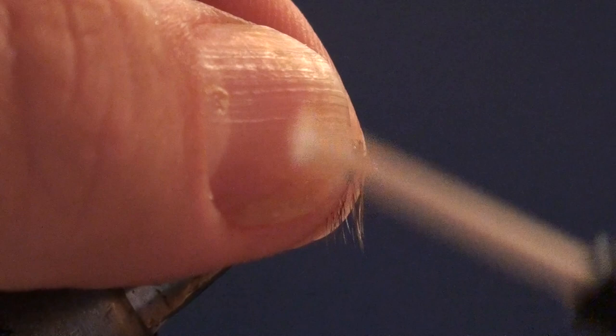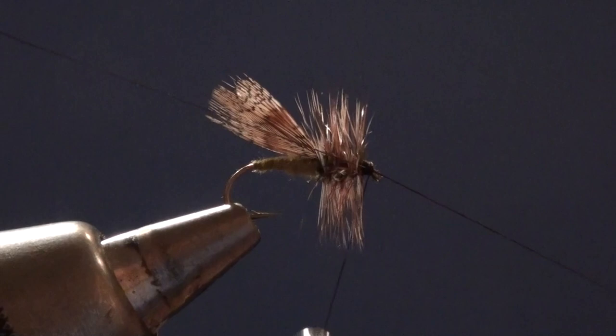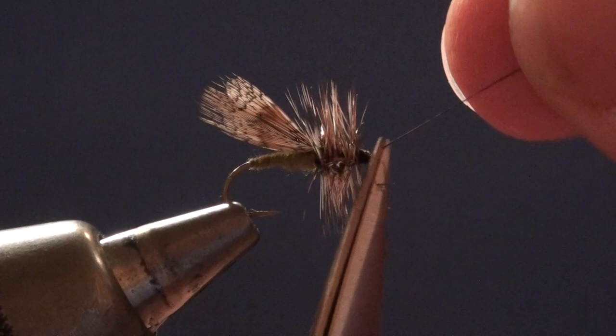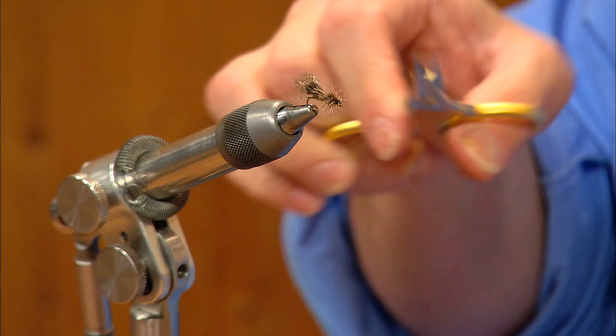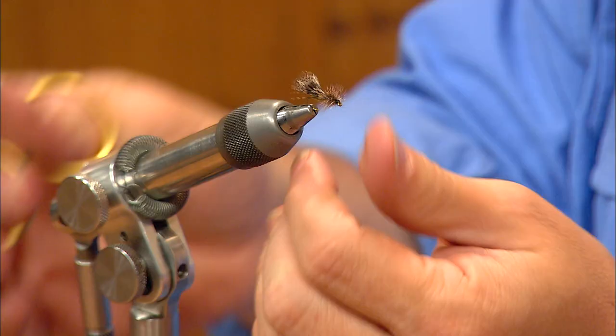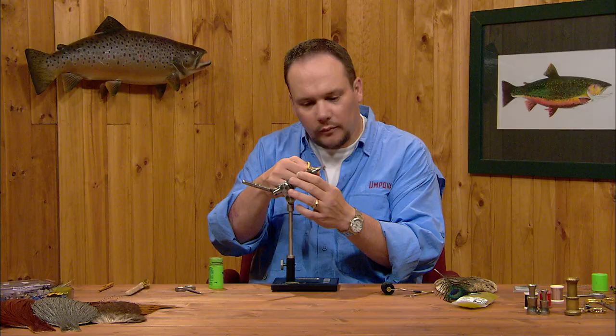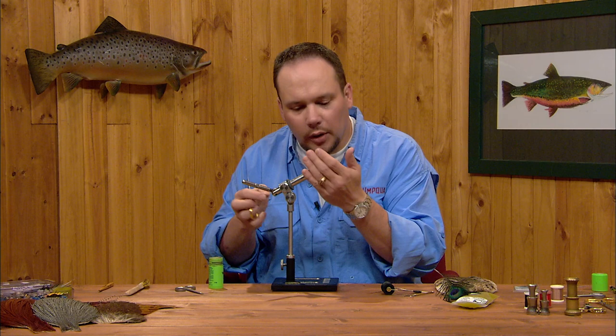Now one thing you can do on a partridge caddis — and I typically won't do this until I'm on the water — is this fly will work as an adult caddis as well, particularly with that long hackle. In some cases, though, you want the fly to sit even lower when fishing it as a true spent caddis. So you can come in straight across the bottom of the fly and trim all that hackle flat so the fly sits real flush on the water. I don't typically do that until I'm actually out on the water fishing it — it gives me the option of fishing the fly as a high-floating adult or as a low-floating spent caddis.